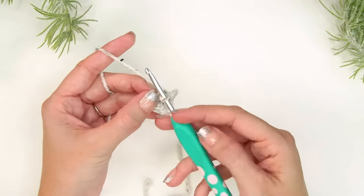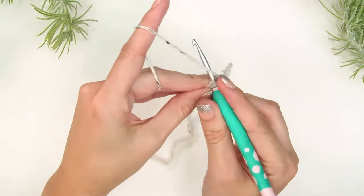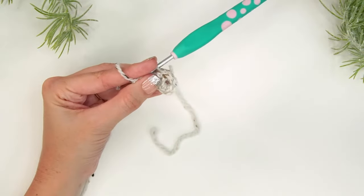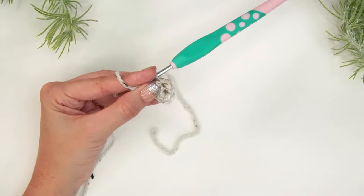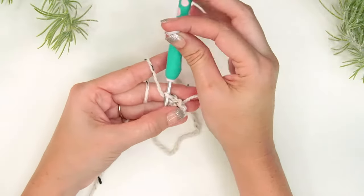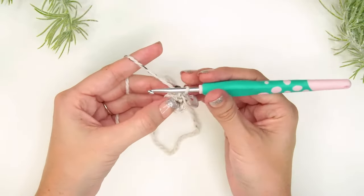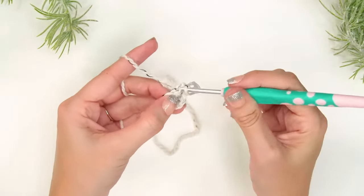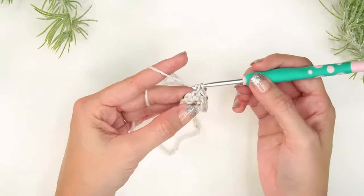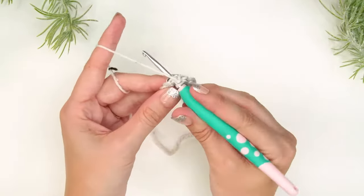Now that we have 8 stitches in our magic ring, we're simply going to single crochet two stitches into each stitch around. I highly recommend grabbing your stitch marker, especially when working in the round with crochet — it can be very difficult to know where the beginning of the round was. For this very first stitch, mark it with a stitch marker, then work another single crochet into that same stitch. This takes the stitch count from 8 to 16.